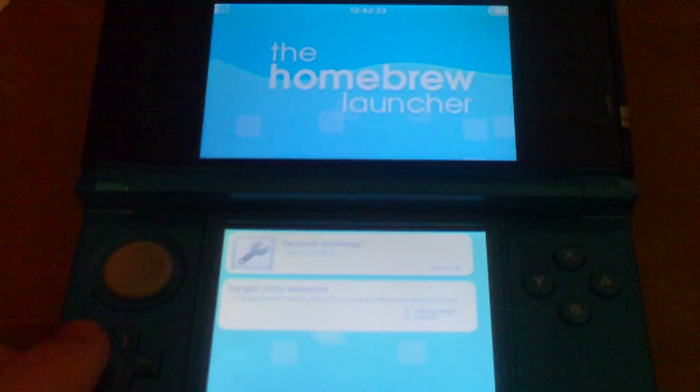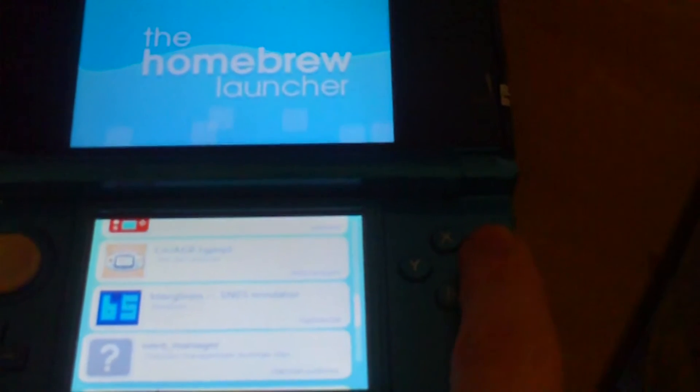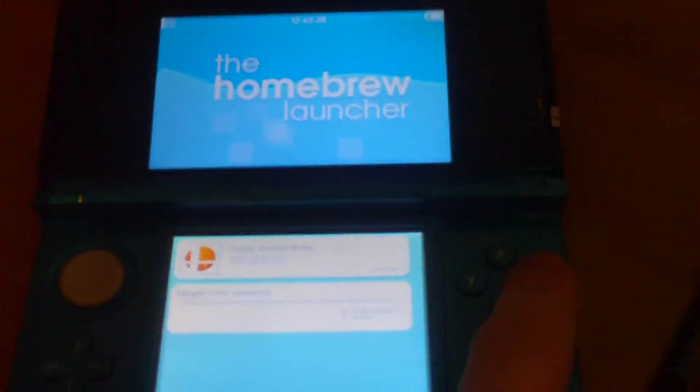An important thing to note when using the Save Data Manager is that you have to select the software to dump the save data for before you can run the program. If you just press A, it'll default to the system settings and cause an error, so you have to cycle through the list with your D-pad. It might be different for you, particularly if you're running a download version.